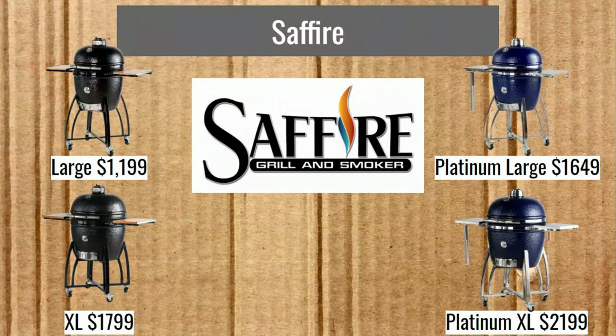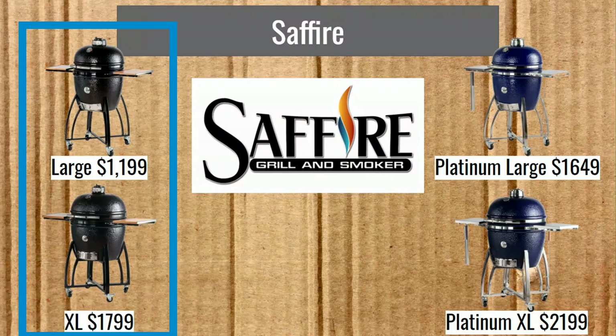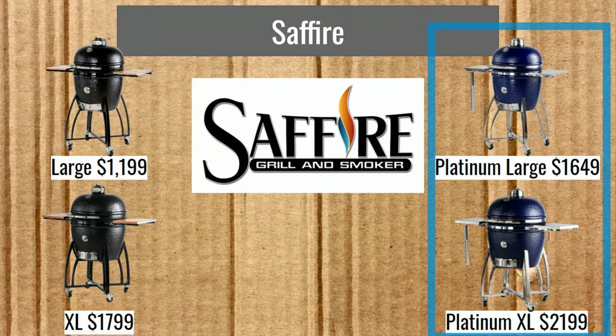Now we have Sapphire. They have the Large in Bronze at $1,199 and the XL Bronze at $1,799. The Platinum Large is $1,649 and the Platinum XL is $2,199. Let's take a look at some of their features.